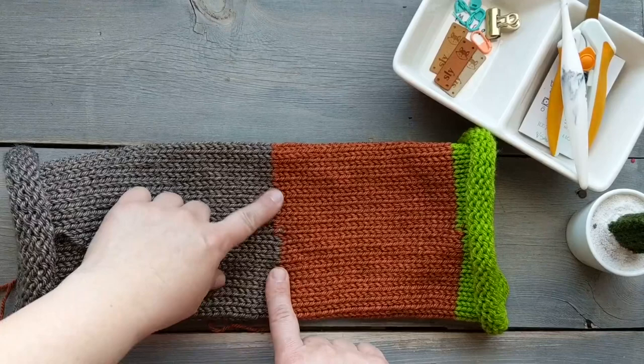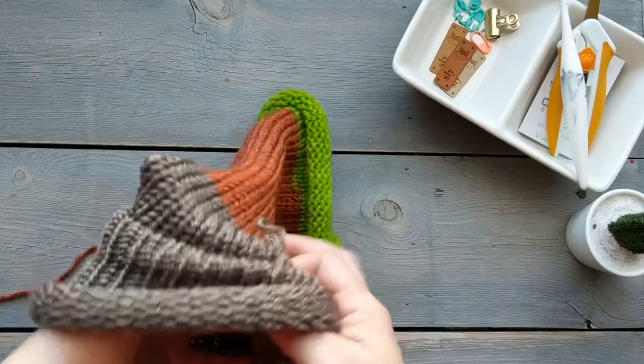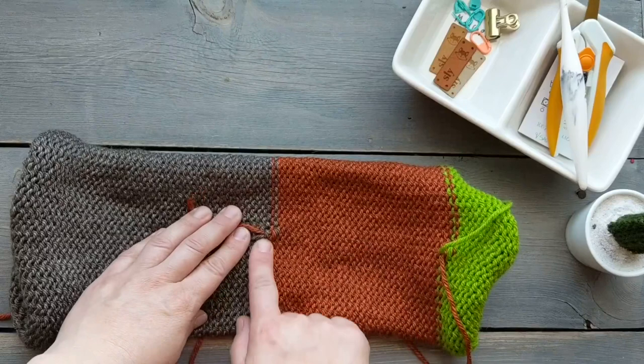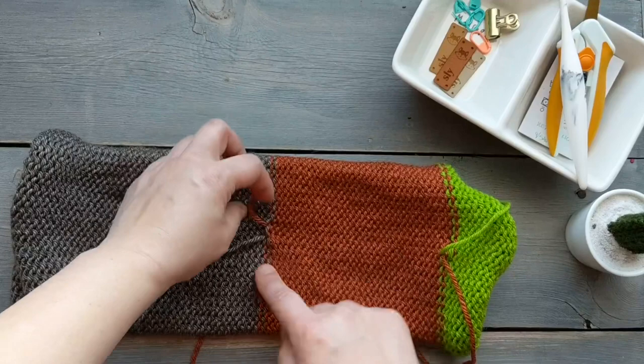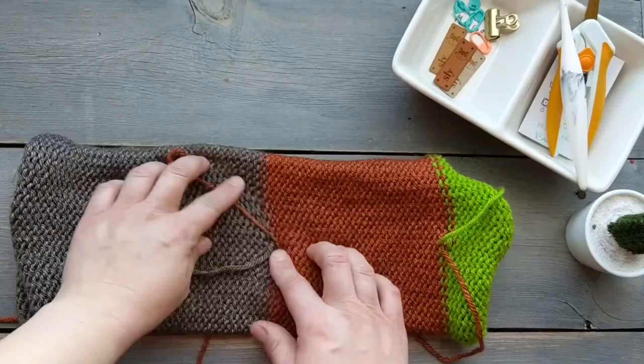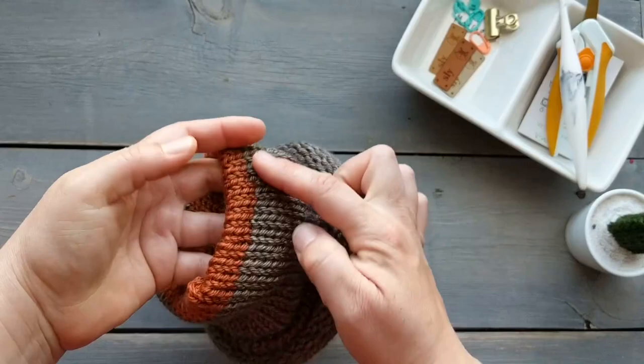The next thing we're going to want to do is fix our seam where we joined our two colors. You'll see that they kind of jog over, so I turn it inside out and try to line up these purled stitches. They kind of jog over slightly, and the best way to fix that is to pull in with the tail yarn two stitches — one and then two. That helps line it up, and when you turn it right side out it gives you a more seamless join.